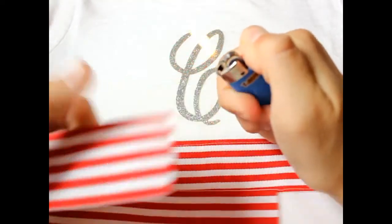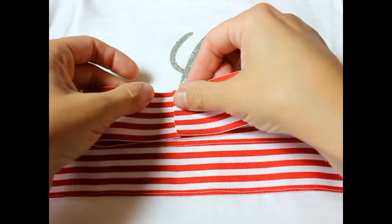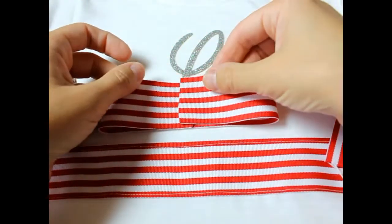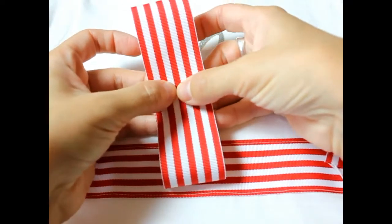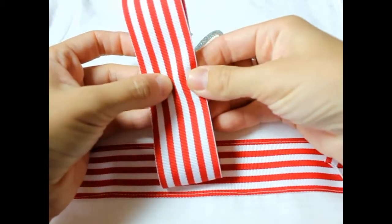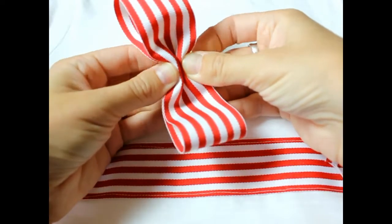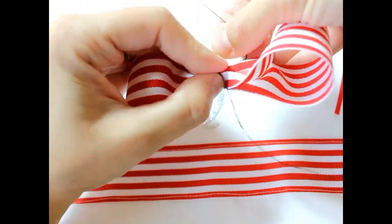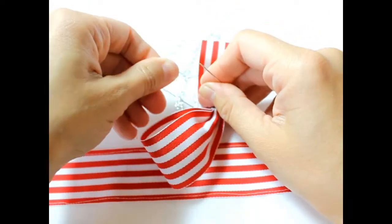We're going to make a basic tuxedo bow. Fold your ribbon into two-thirds like this, make sure the pieces overlap just slightly, and make sure it's centered — you can find the center by folding it in half if you need to. Bunch the edge into an accordion-style fold, then bunch the edge again. Make sure it's centered, take your thread, wrap it around a couple of times, and tie it in the back.